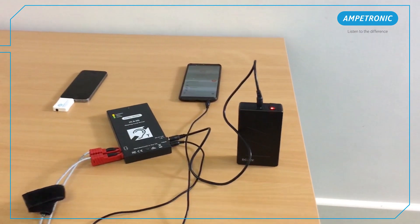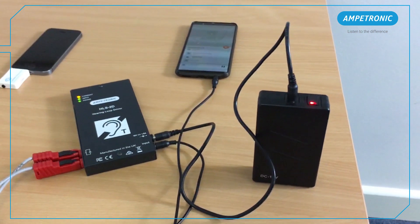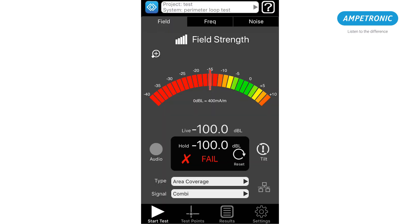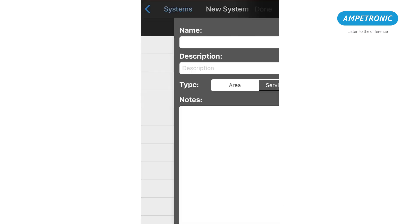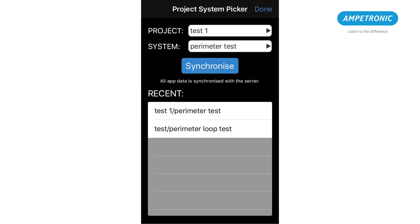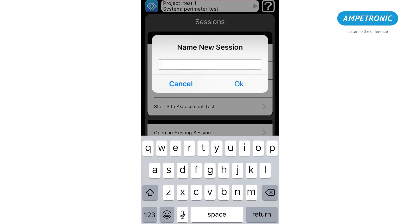Once everything is plugged in, turn everything on. Start the combination tone playing and make sure the power, input and current LEDs have lit up. In Loopworks Measure, create a project and system for the room you are testing, or select one that has been created previously. Press start test and choose start site assessment test, then give the session a name.